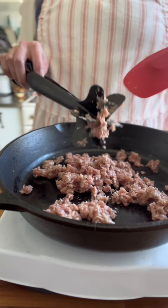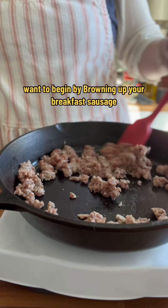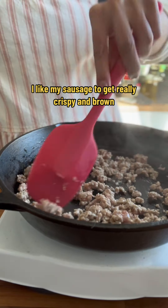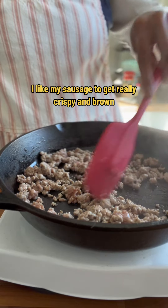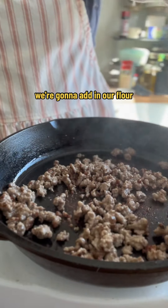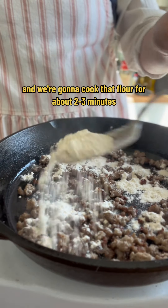You want to begin by browning up your breakfast sausage and making sure it's nice and crumbled in your cast iron skillet. I like my sausage to get really crispy and brown because that's where all the flavor is. Once your sausage has browned, we're going to add in our flour.